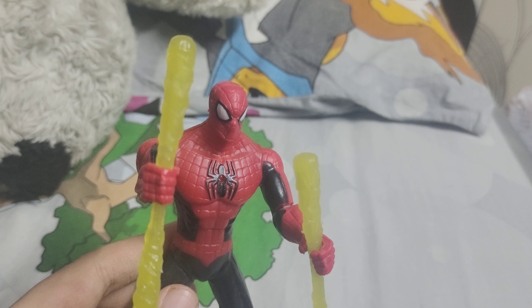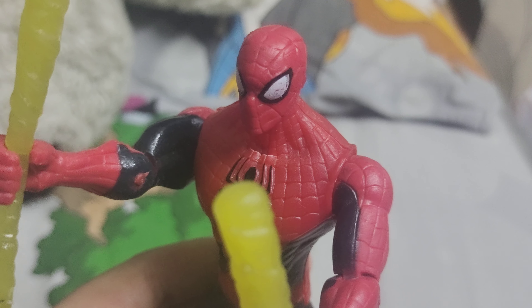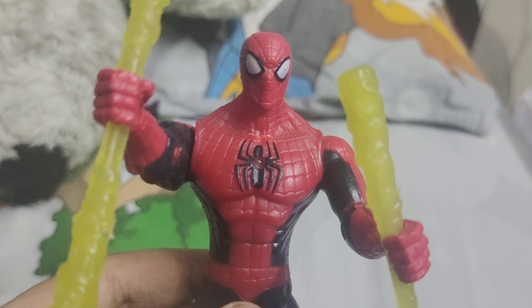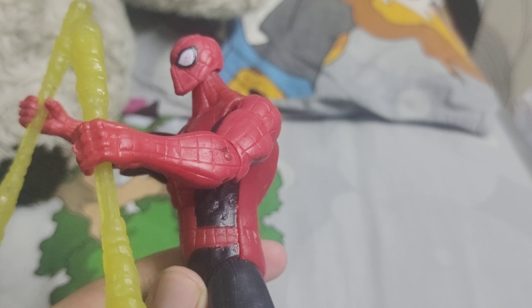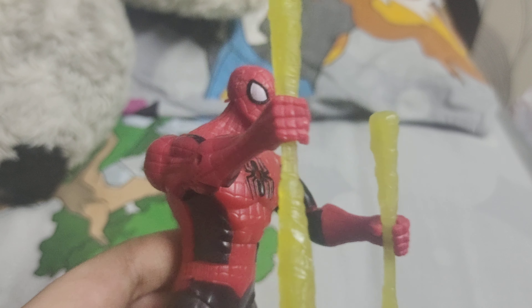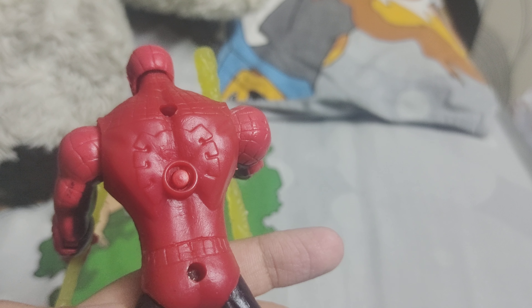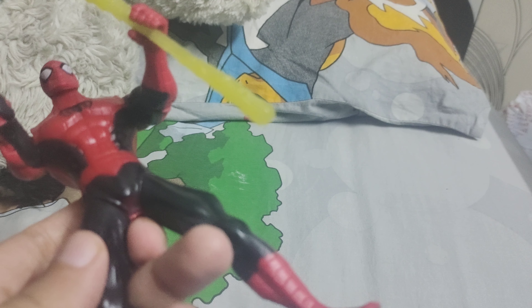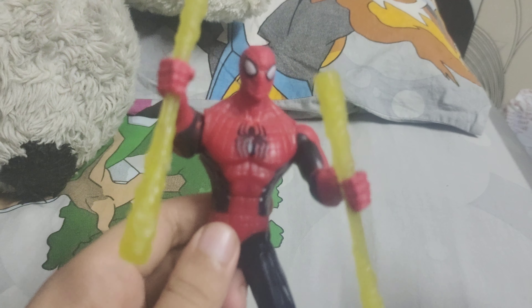Starting with the details: you've got the Spider-Man web design, the spider logo, webs on the side, spider webs on his fingers, the spider logo on the back, a spider design on his waist, and then the black, white, and red color scheme.